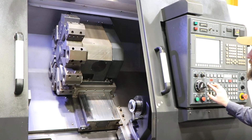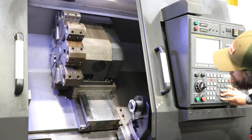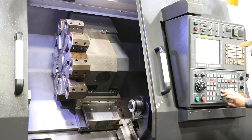The two holders currently mounted to the turret go with the machine. X and Z are quiet and the turret index is good.